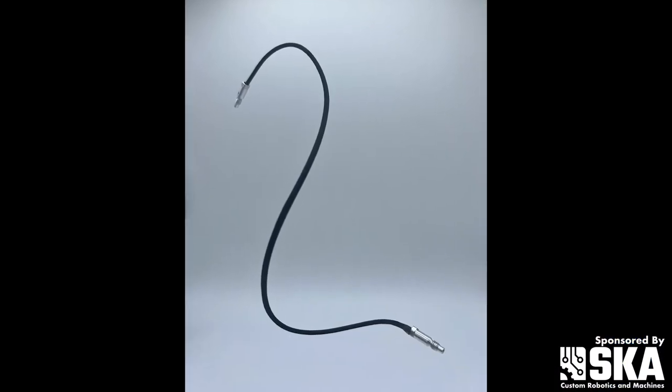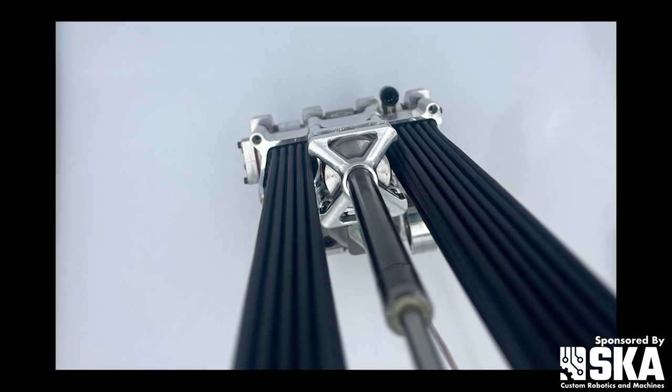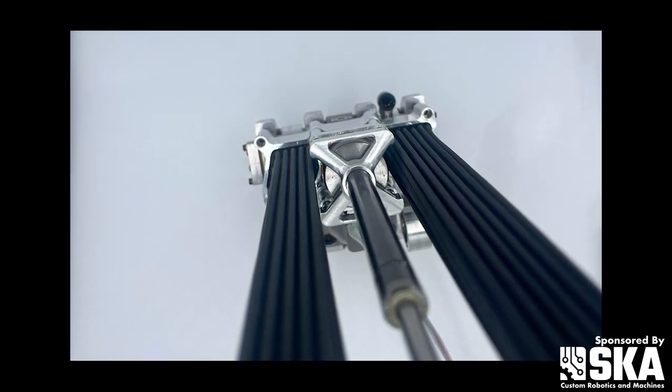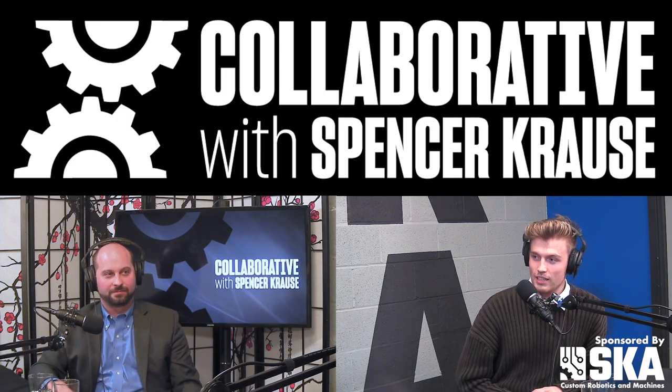Our technology is based on a really old style of actuator called McKibben Muscles. It was invented in the 1950s, so many decades ago, probably by someone named McKibben or something like that.